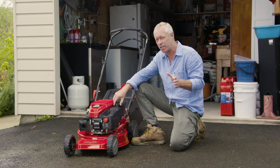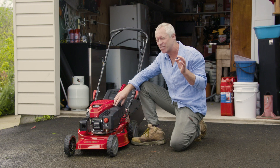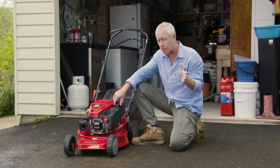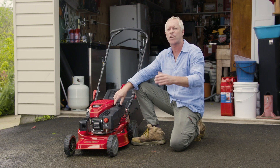You should always use fresh, clean fuel. Old fuel that's just left sitting in the mower will make it hard to start and it will damage the engine. So a good tip — in autumn, before you put the mower away for winter, is to just leave the mower running, use up all of the fuel and then start with fresh fuel in spring.